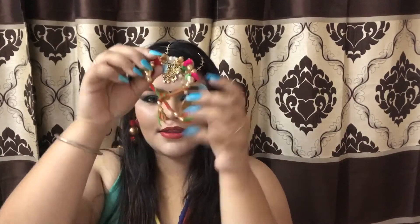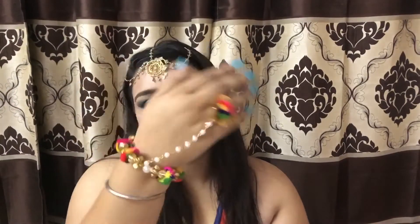I also wore a golden maang tikka — I just love it. I forgot to wear the haath phool at first but then added it in. This is the final look — thanks a lot for watching, do subscribe to my channel!